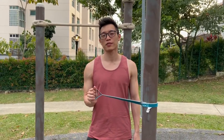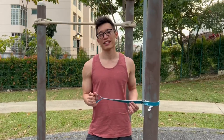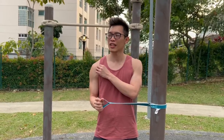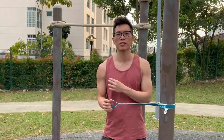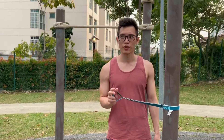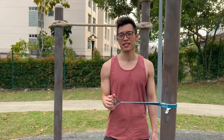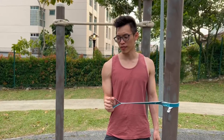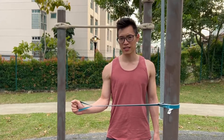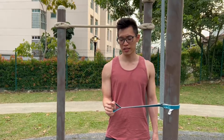So the next exercise is the shoulder abductors. For this, you need the elastic band, and try to look for the lowest resistance band, because you're trying to target the shoulder stabilizers, which are the small muscles. For this exercise, we'll do 3 sets of 8 reps. For each rep, you'll hold it for 10 seconds. You'll go up to about 45 degrees to the side and hold it there for 10 seconds, then come back. Let's begin.